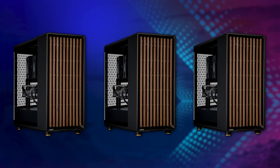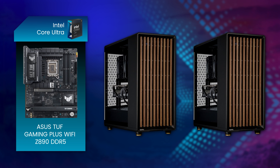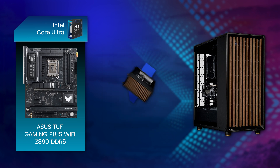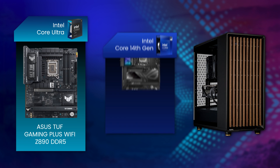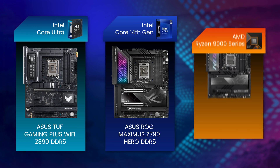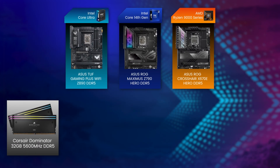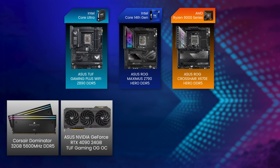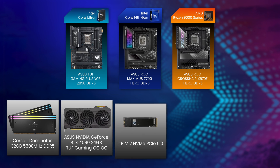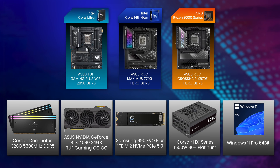We set up three test systems, all configured as identically as possible for a fair comparison. The Intel Core Ultra 200 series system had an ASUS TUF Gaming Z890 Plus Wi-Fi motherboard. The Intel 14th gen Core system had an ASUS ROG Maximus Z790 HERO. And the AMD Ryzen 9000 series system had an ASUS ROG Crosshair X670E HERO. They all had the same 32GB of Corsair Dominator DDR5 memory, an ASUS RTX 4090 TUF GPU, 1TB Samsung 990 EVO SSD, a Corsair HX1500i PSU, and Windows 11 Pro.